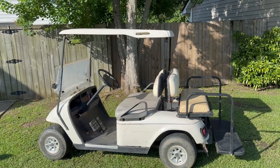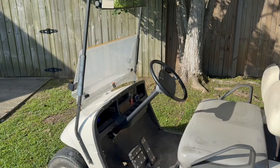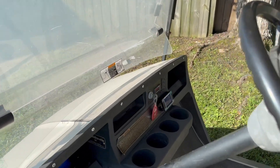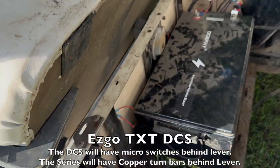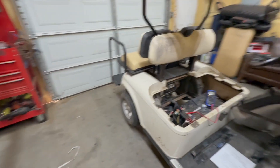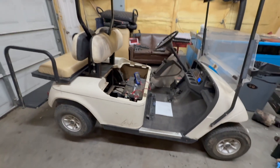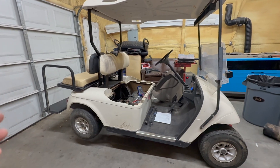A lady dropped off this golf cart - it's an EZGO DCS. You have a key switch up there, an F&R switch, and micro switches, which is what makes it a DCS. So I might as well make a video tutorial to show you guys how to work on the EZGO DCS.